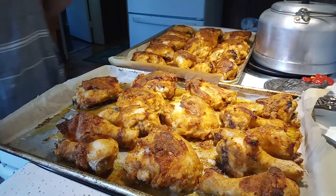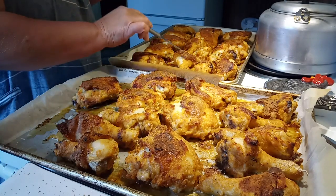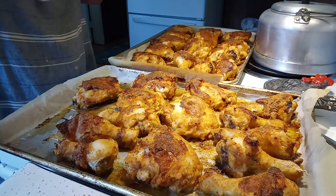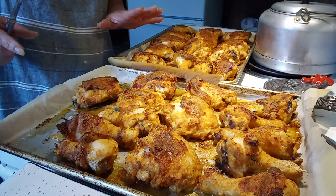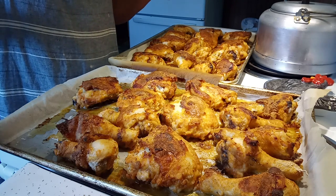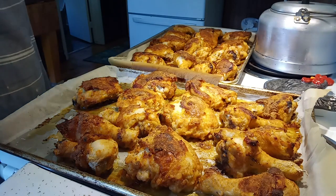This is all done and look how crispy that is — nice and tender, the juice runs clear. These will be perfect for the freezer. We're going to have a few pieces for dinner tonight, but the rest I'm going to let cool off, transfer onto two other sheet pans, put them in the freezer to flash freeze, then package them in Ziploc bags. Some are going to go into my TV dinners and some are just going to go into the freezer for my husband's truck. Thanks for watching, friends!